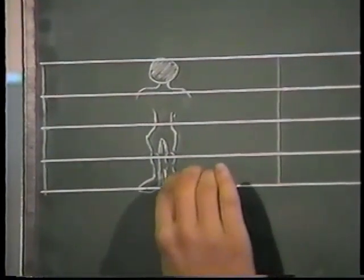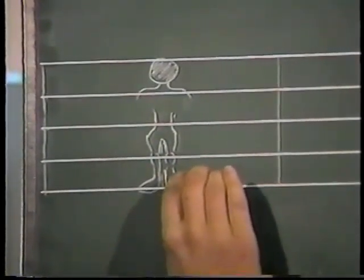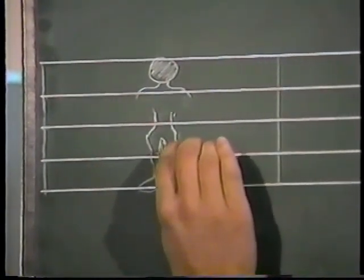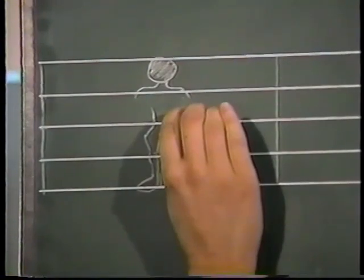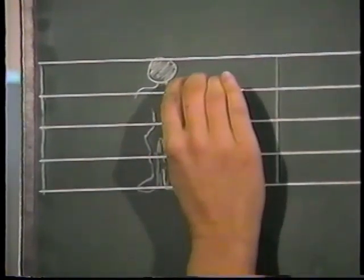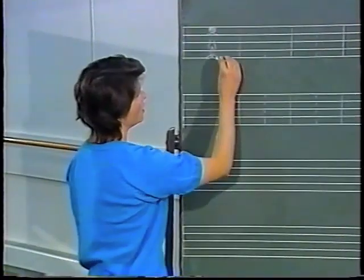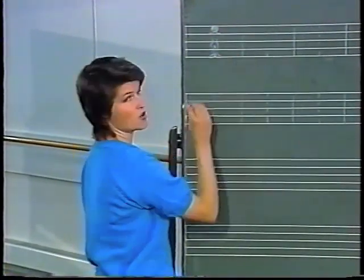Starting with the bottom line — that's what we call the floor line, so that's where I've placed the feet. The second line up is the knee line, then we come to the waist, then the shoulder line, and the top line we use is for the top of the head.